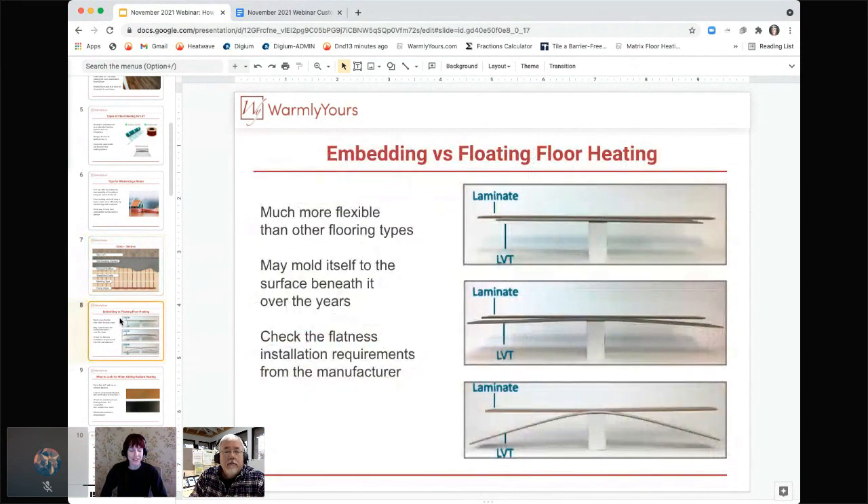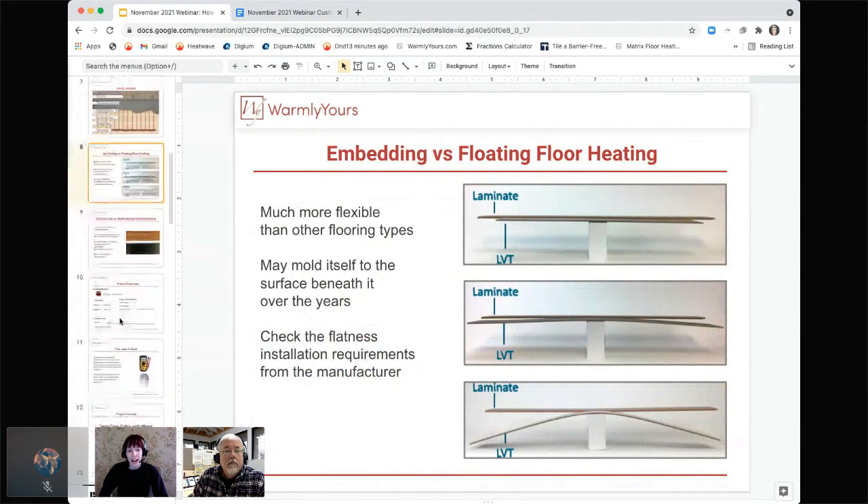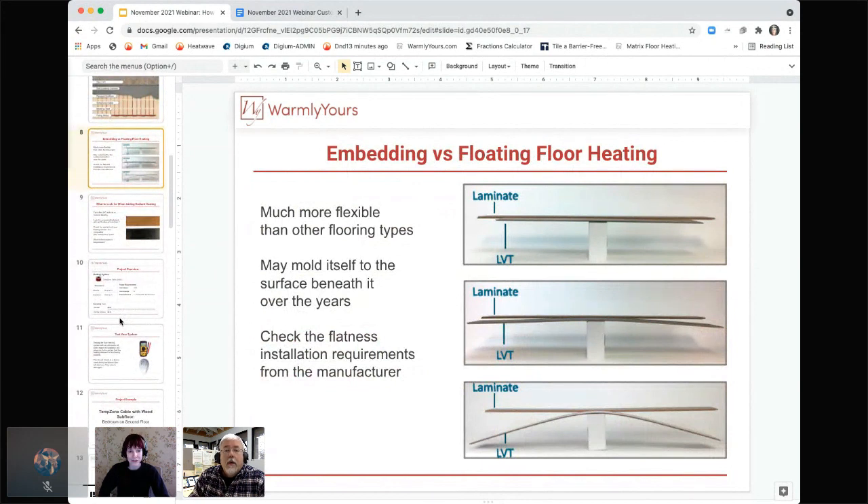Anything going underneath the surface is going to show through that LVT over time. With laminate, it's a bit more rigid — you have more leeway and it's not going to mold itself to imperfections. Whereas LVT does what we call in the flooring industry 'drape.' Over time it's going to show imperfections, bumps, ridges, any un-levelness — and that can damage not only your floor system but your heating system as well. That's why embedding is so important.